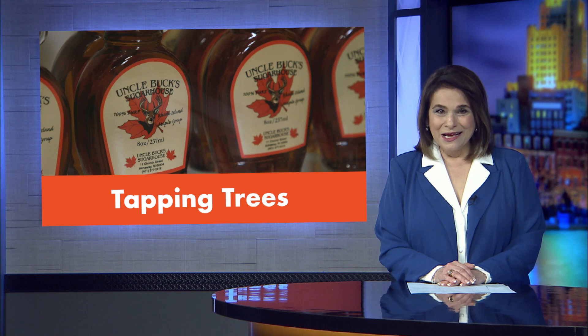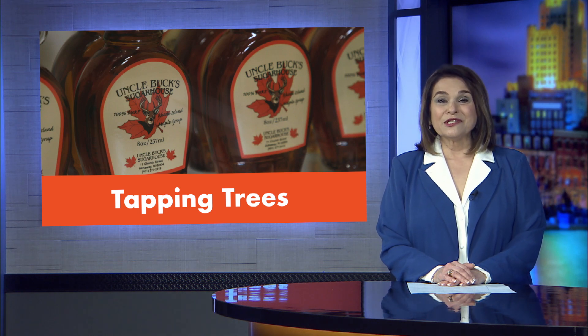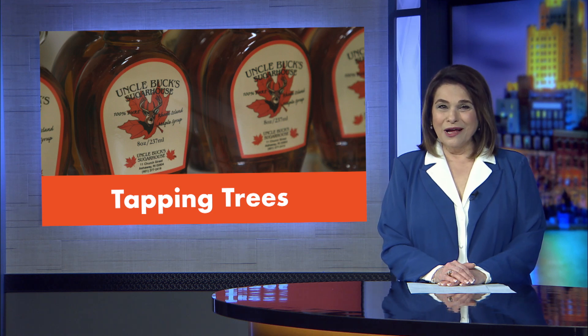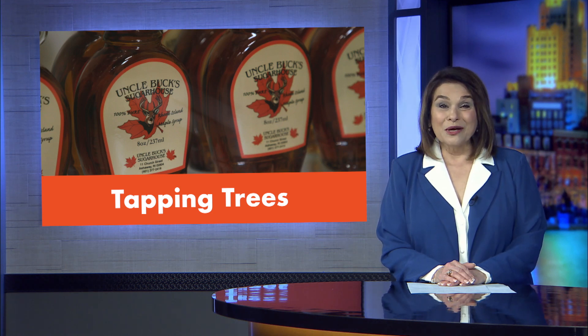As the days grow longer and the weather gets warmer, maple producers get busy tapping trees. But what does it take to turn maple sap into maple syrup? Michelle San Miguel recently met a sugar maker in Southern Rhode Island who gave us a close-up look.